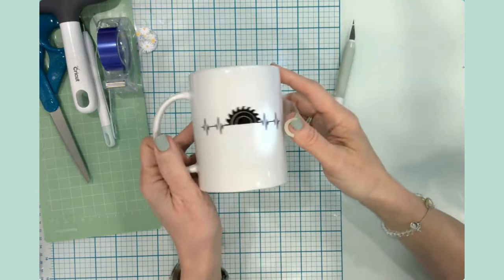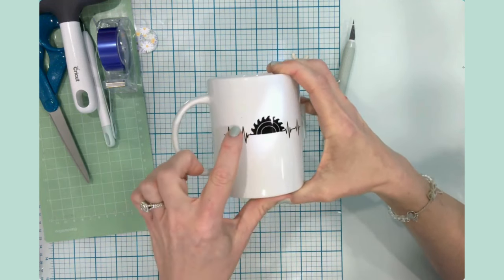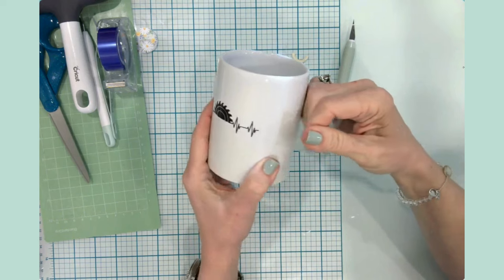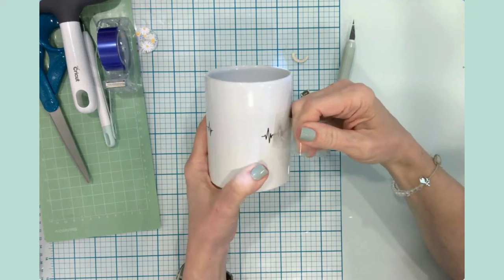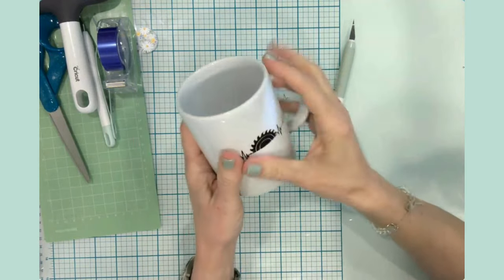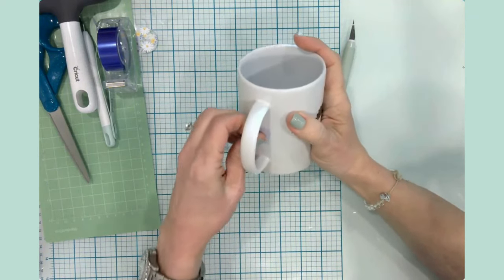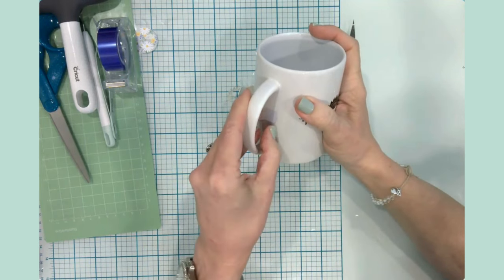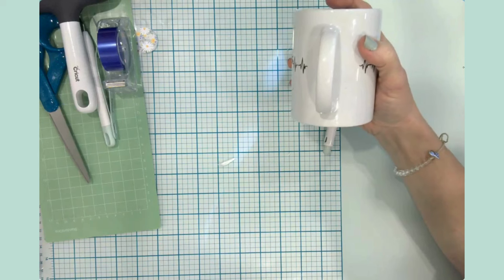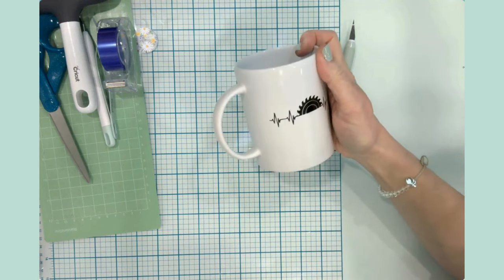Oh my goodness, look at that - this is great! That looks so good. I have this tiny little freckle - that must have been a microscopic piece of infusible ink - but hopefully my dad won't notice. Here is the other side. I got all the pieces off and I think I have another tiny freckle there, but I am super excited. I actually had a hard time sleeping because I kept thinking about this project and whether or not it would work - and it looks fantastic!